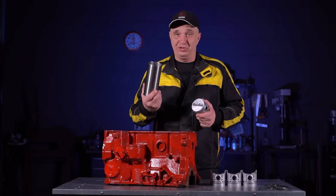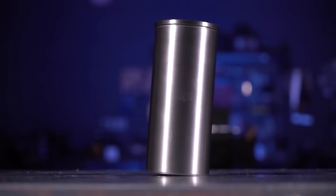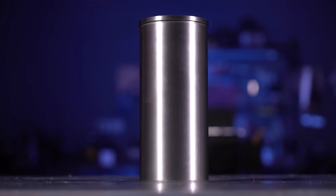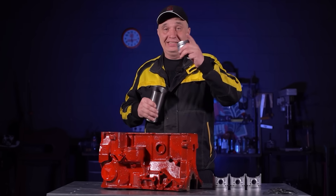Our idea is to make life easier for these pistons and make a casing for them out of iron. The idea is to equalize the thermal expansion to prevent the clearances from getting out of whack. Let's prepare the pistons, the liners, and combine them — integrate one into the other.